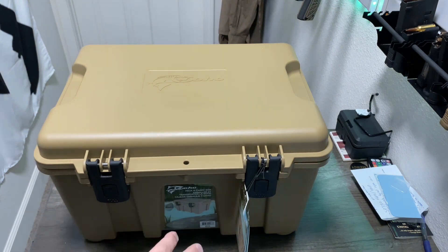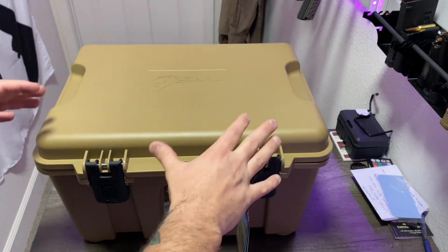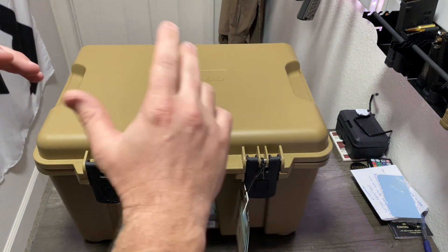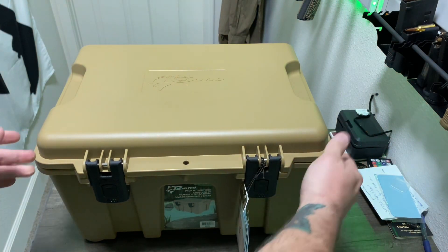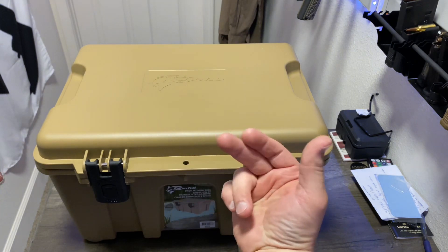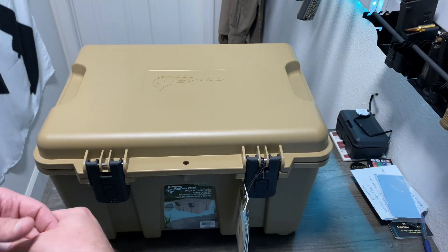I got this box as a means to transport absolute essentials in my car. I've done videos of my truck where I have a truck box with all kinds of stuff in it, but this is a lot smaller, and it's for the purpose of my everyday vehicle, which is my car. I find myself in that more than my truck just to save gas and things like that.